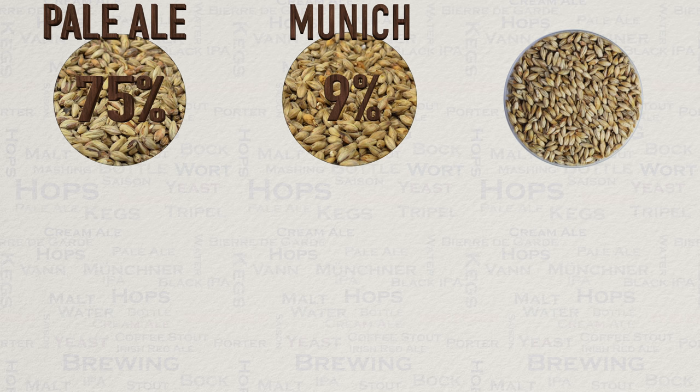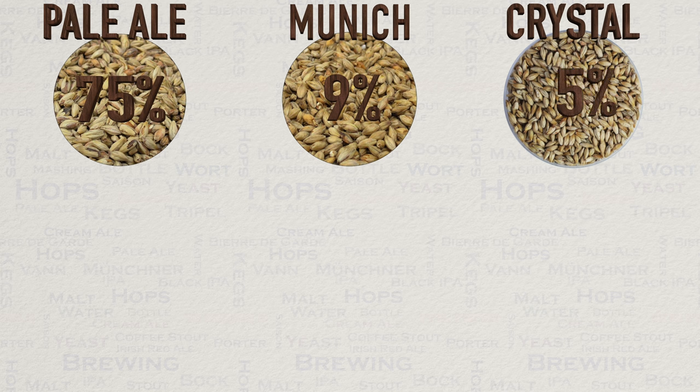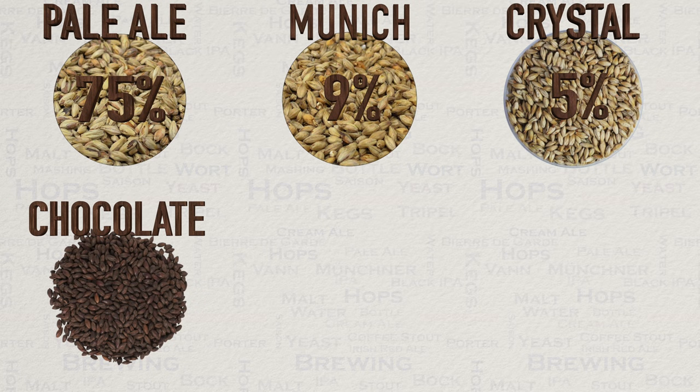Then we have crystal malt which comes in at 120 EBC. This provides greater color, mouthfeel, and head retention. Do not worry if you cannot get exactly the same EBC — just shoot as close as you can. This one comes in at 5 percent of our grist.